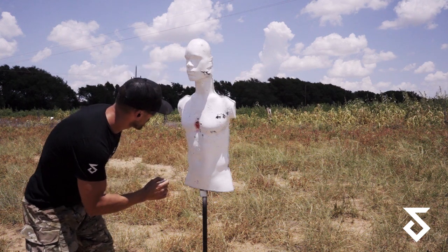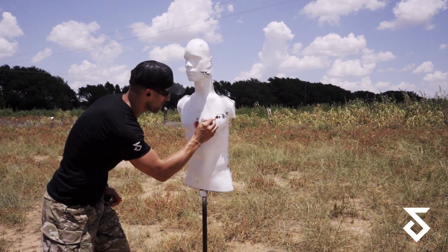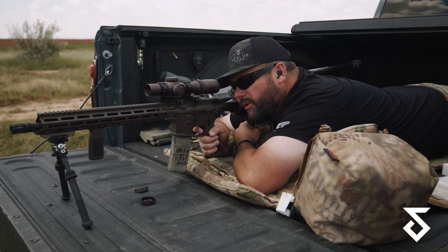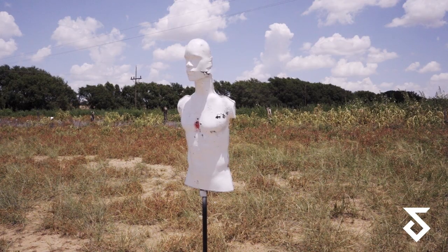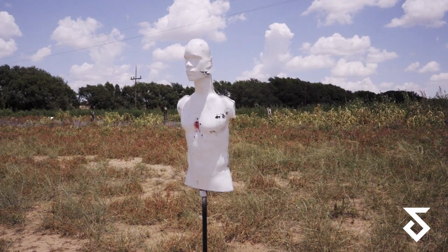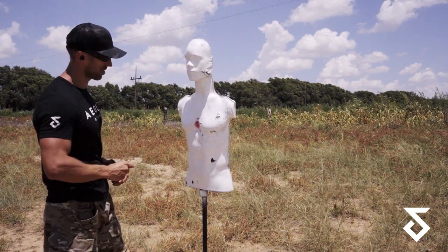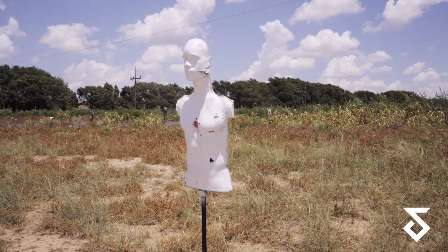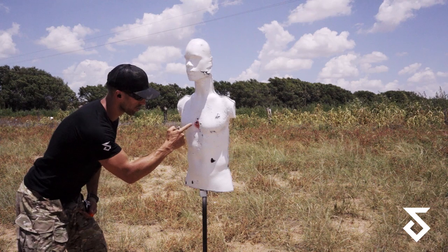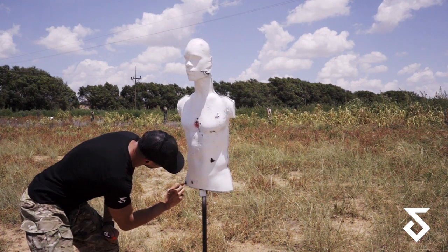We've got some bullet holes here — we're going to hit it with a little paint real quick. This was our 100, this was our 200, and we just want to repaint this because it's flaking off a bit. So that was the 300-yard test with the Daniel Defense, 62-grain PPU SS109s, 2,900 feet per second with a 50-yard zero. Holding dead center at 300 yards — this is where we're at. Interesting results.